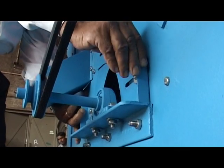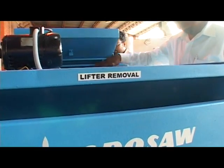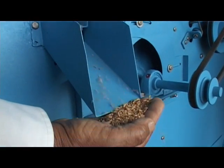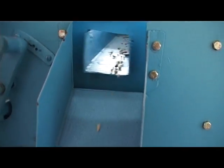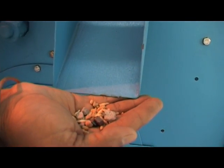If necessary, adjust the air control so that all the dust and light impurities are removed. After the air control and feed control are set, allow the machine to run and make sure that feeding of the material is continuous.